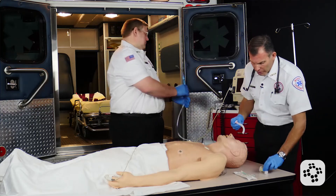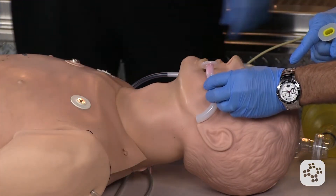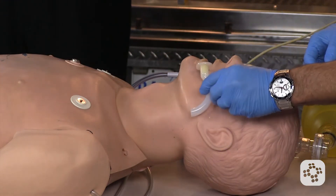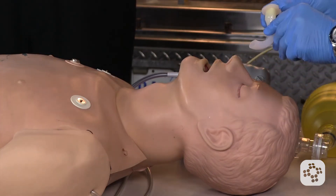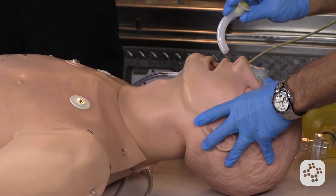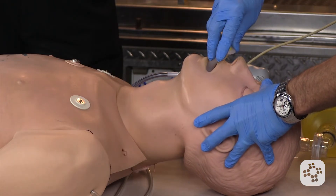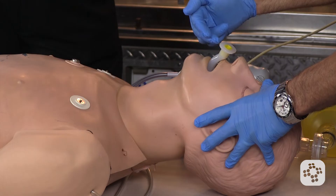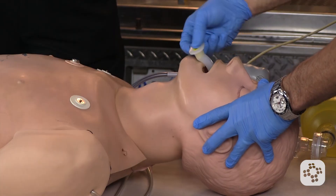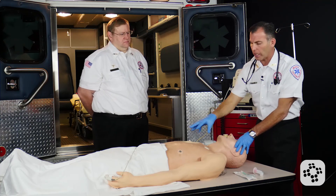In measuring this oropharyngeal airway, we're going to go from the corner of the mouth to the ear lobe. As you can see, this red oropharyngeal airway is a little long, so I try the next size down and it's just about spot on perfect. The procedure for putting the OPA in is to invert the tube so that the end follows the roof of the mouth until it gets closer to the back of the oropharynx. I then twist it, which helps move the tongue out of the way, bringing it forward and allowing air to pass behind the tongue and into the lungs.